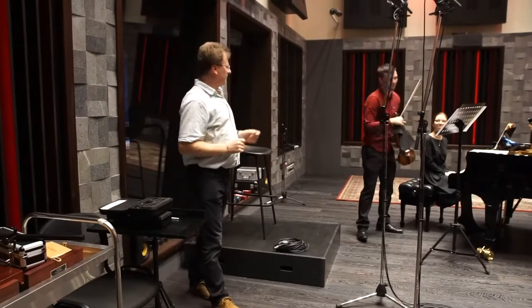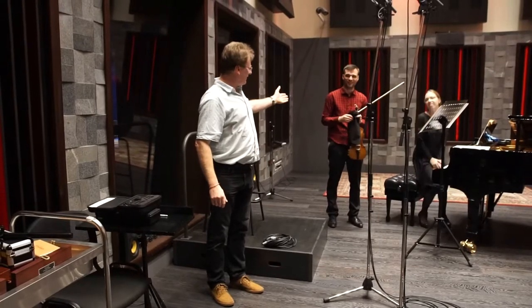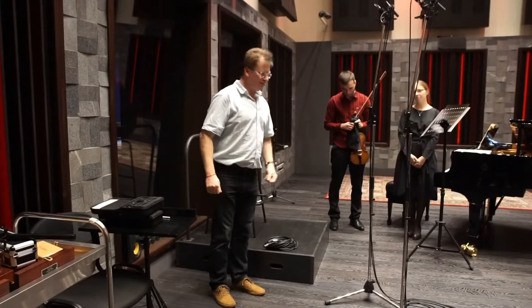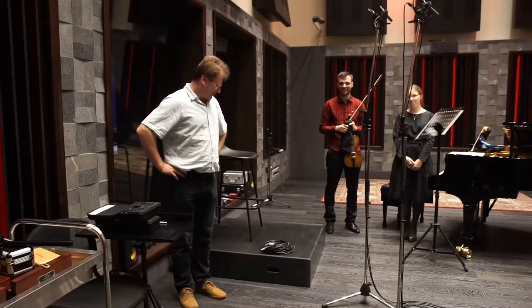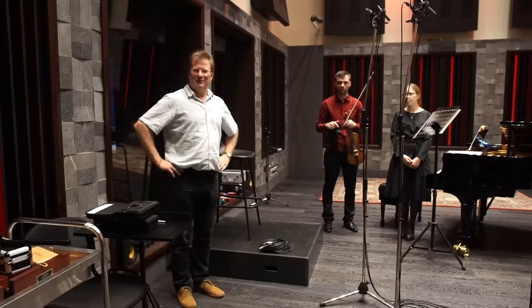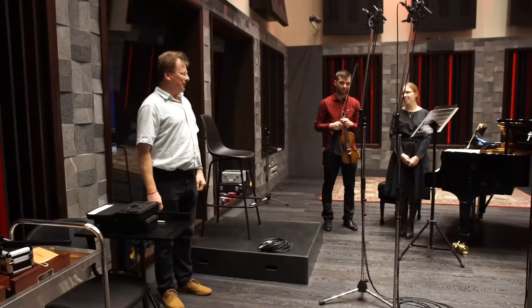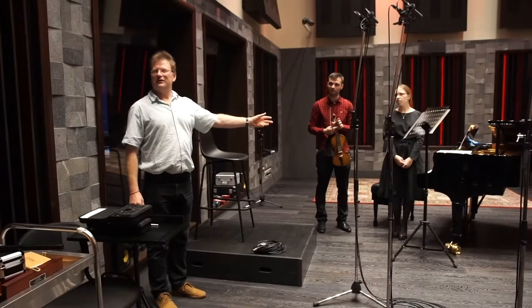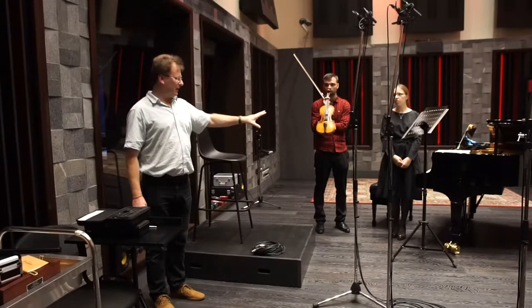Welcome to our wonderful players, Andrei and Eugenia. They very kindly agreed to be guinea pigs for us. They have come into this studio for the first time and started to practice here.